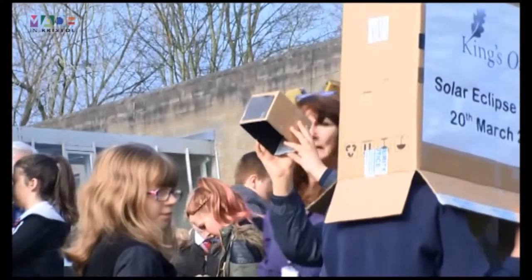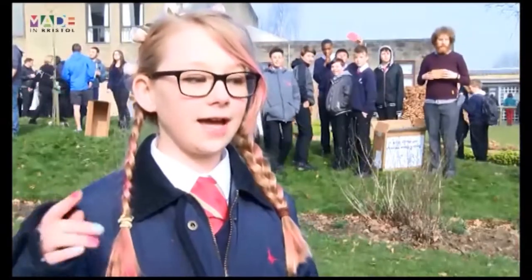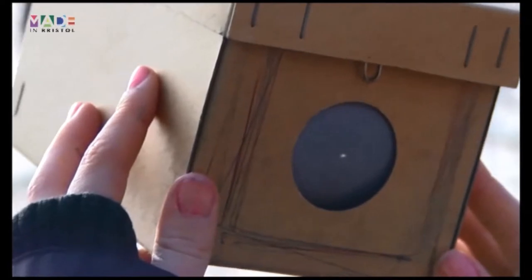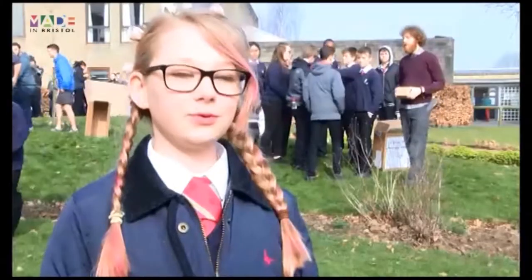But for the students here at Kings Oak Academy, what did they think of their first experience? You hold it up to your head and then if you point the silver part towards the sun, you can see the eclipse. And what did you think of the eclipse? It was really cool.